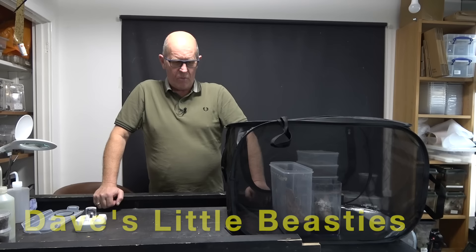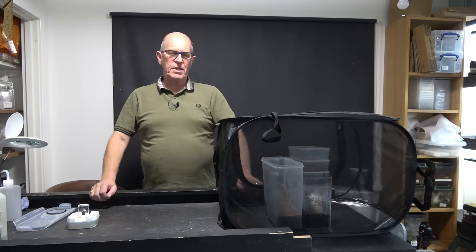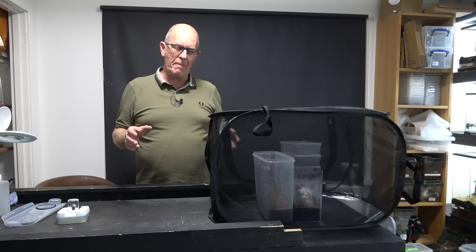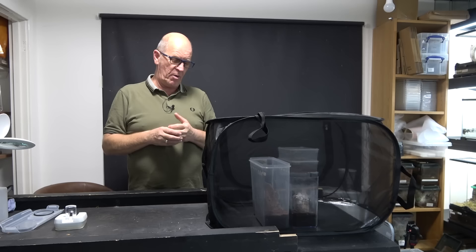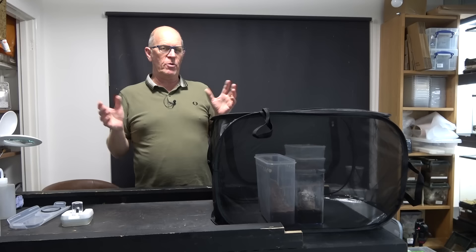Hello guys, welcome back to the Beastie Room. Today we're going to approach the subject of breeding. We're going to put together this short little video where we're going to cover some beginner things that we can do to start our journey on breeding spiders. Many of you subscribers tune in to the channel because you like to see the breeding stuff that we do, and we try to film as much of the breeding attempts as we can.